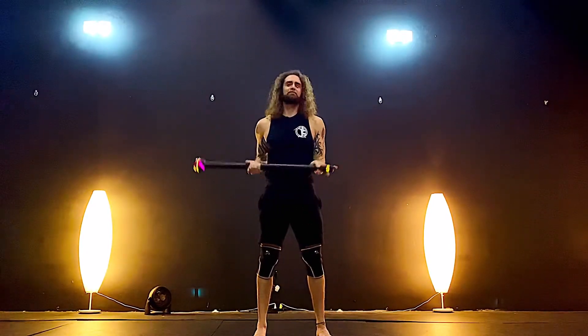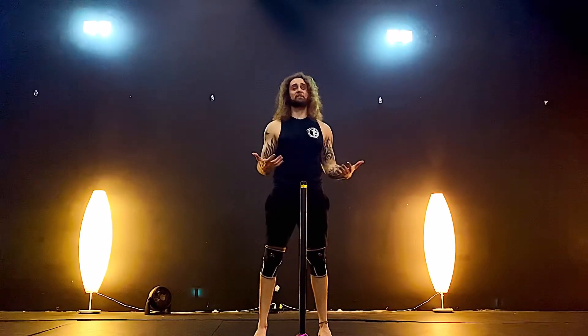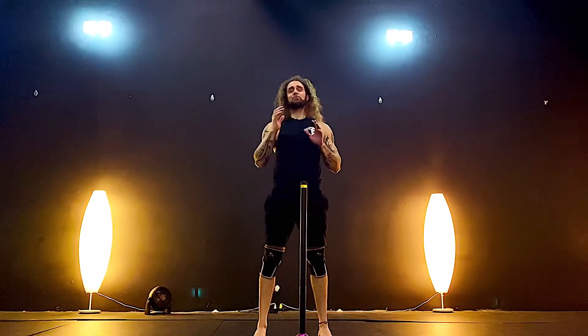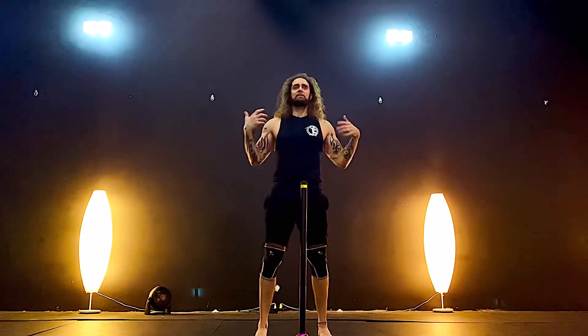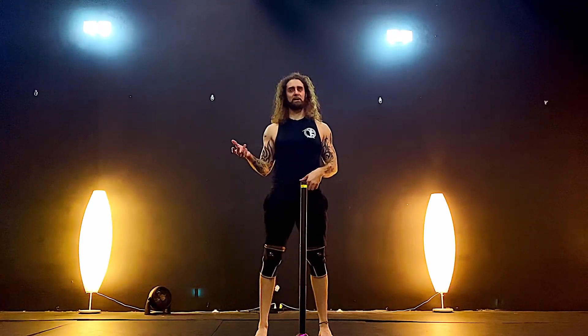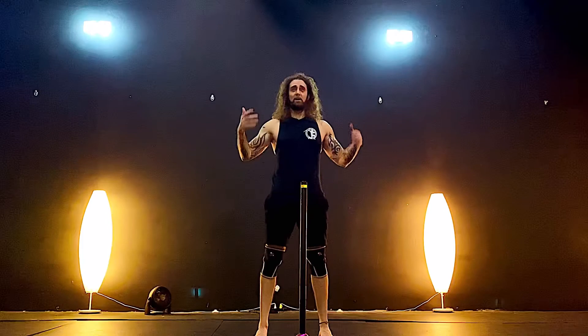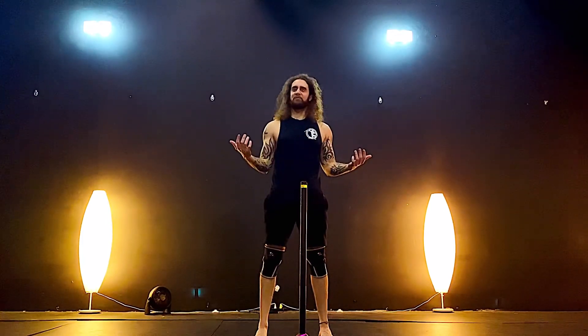Alright, I'm not going to explain all those moves because there's a lot going on there. But you get the general idea — you can use these three moves to build momentum into other moves. With that, I hope you enjoyed this and I hope you find some flow within.